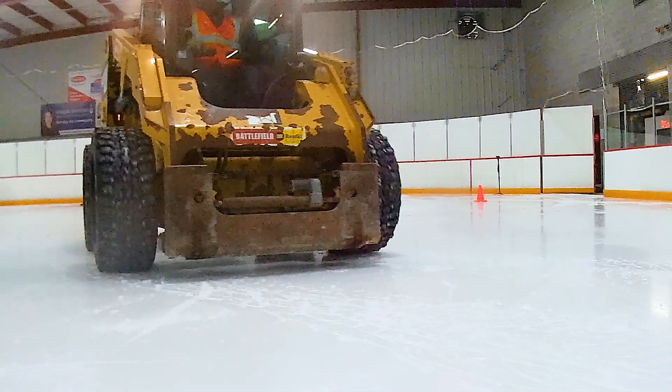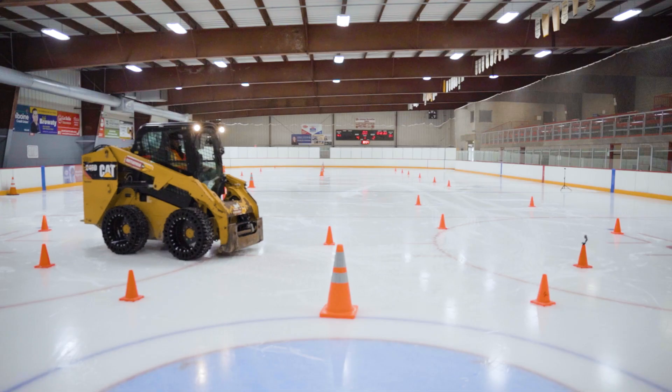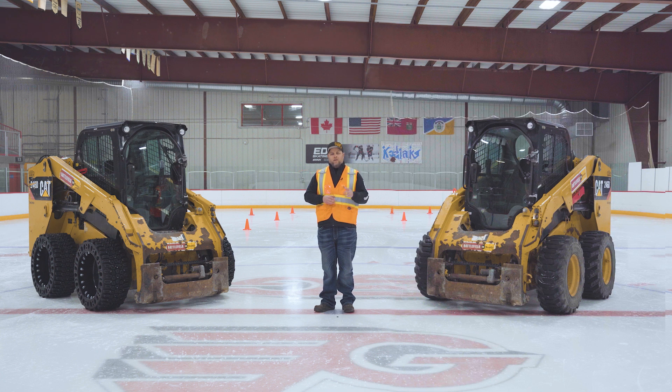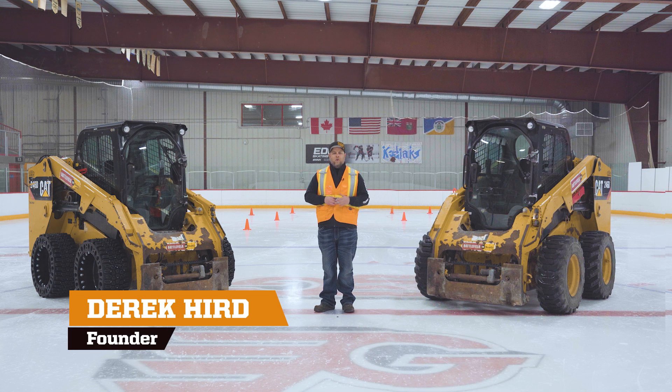So as you saw in our testing, the EWRS Snow Series really had an advantage when it came to maneuverability tests where you're trying to make a big corner. It prevented lateral blowout and the machine sliding so that you could stay on course and have better maneuverability and usability of your machine. If you're interested and looking for a tire specifically for snow clearing, check out our EWRS Snow Series. I'm Derek Hurd with Evolution Wheel — if you have any questions, give us a call, we're always here to help.